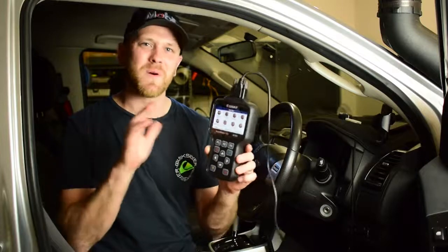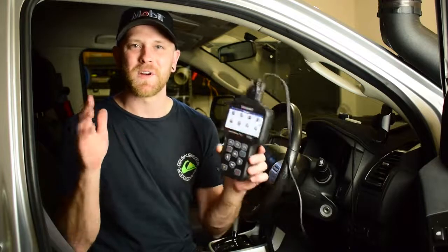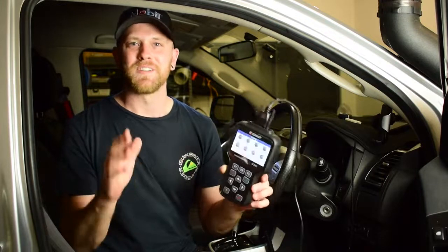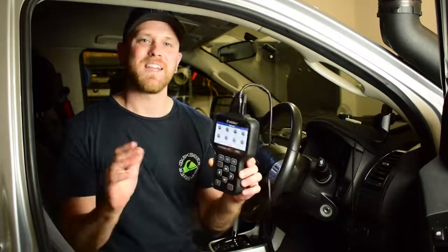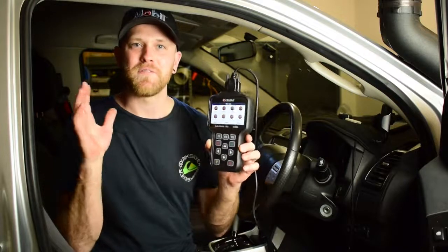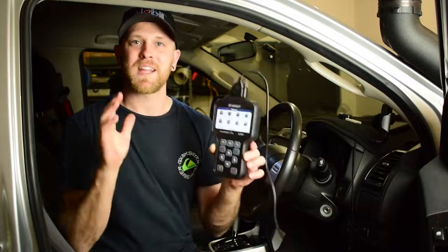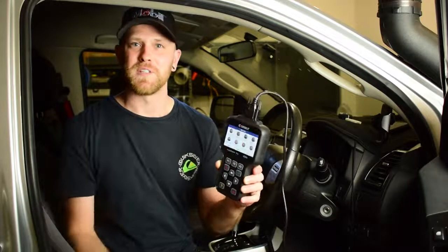G'day guys, my name is Nick and welcome to my channel Low Range Nick where I do videos about 4WD, accessory fitting and maintenance for your 4WD vehicle. In today's video I'm going to be giving you a full tutorial on how to use an OBD2 scan tool to carry out diagnosis on your vehicle.